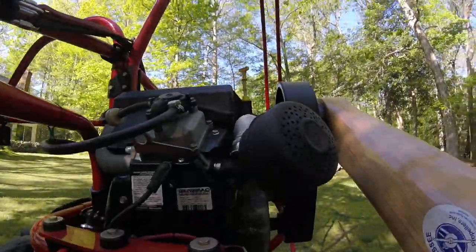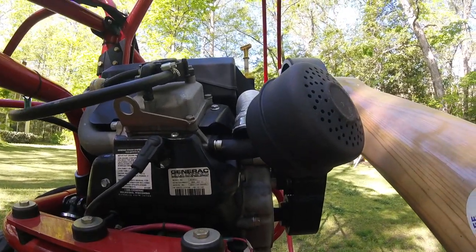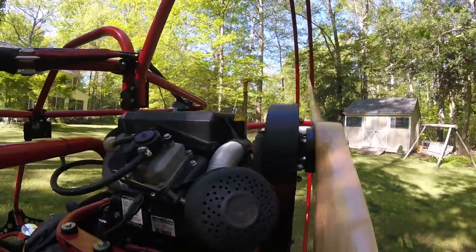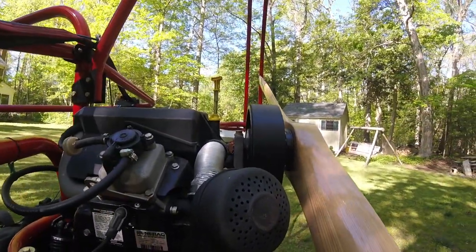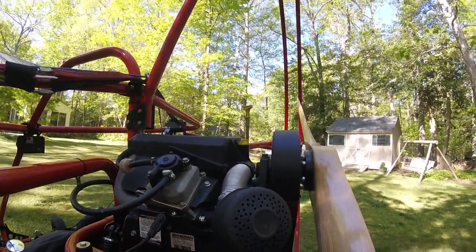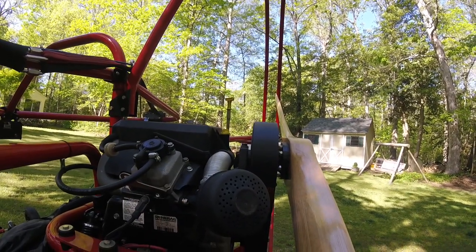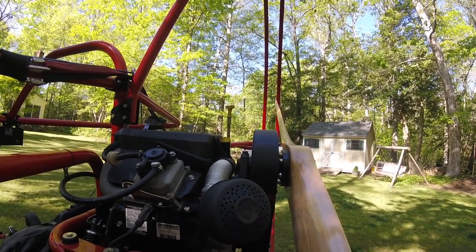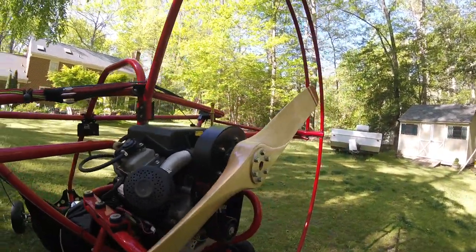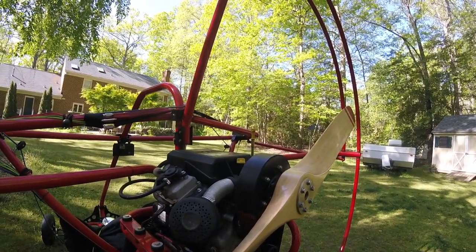First of all, it's a Generac engine — notice the name plate there. Generac is a company that makes generators for homes, and this engine is designed for durability to run day after day, week after week. It's a very low RPM engine, with 3,500 RPM as the maximum speed.